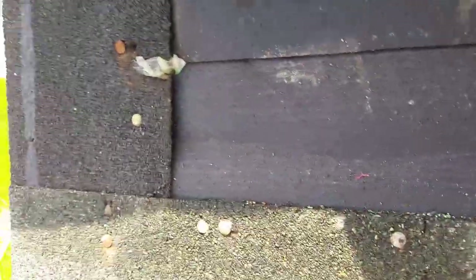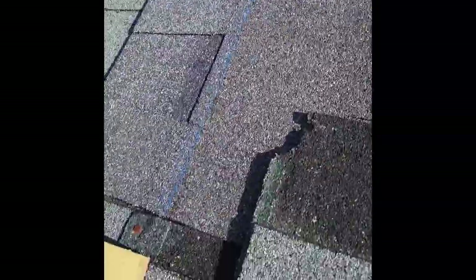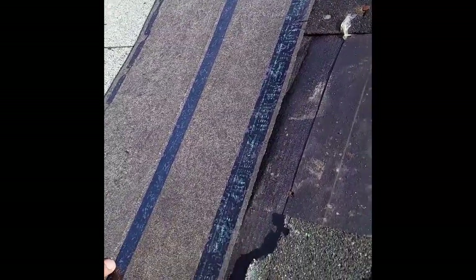Now as you can see, I've lifted up these shingles and cleared all these other ones out, so now this is gonna be a nice smooth surface here. I can start from the bottom and start laying my first course of shingles.